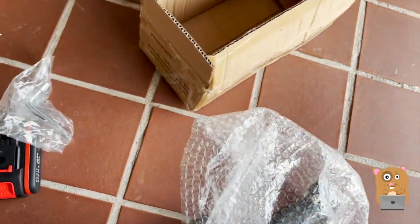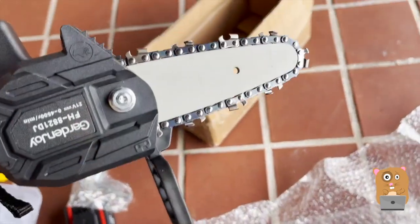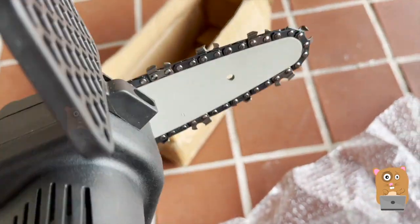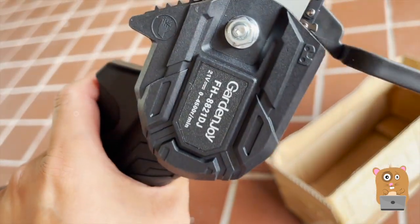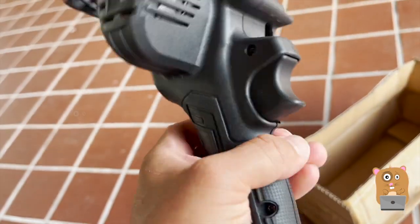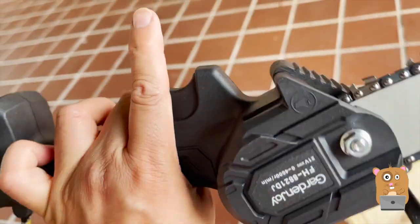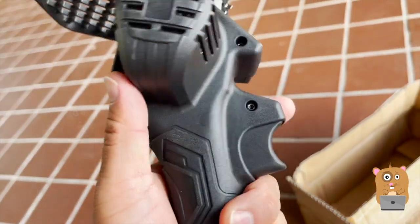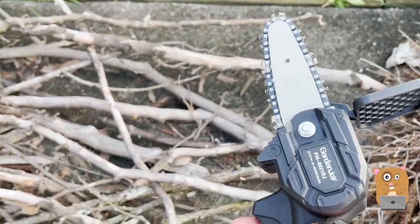All right, let's place that to the side first. Here's the connector for the battery. Obviously the battery is not connected right now. It's just one trigger — no other thumb buttons. Before doing any sort of woodwork, always wear eye protection.